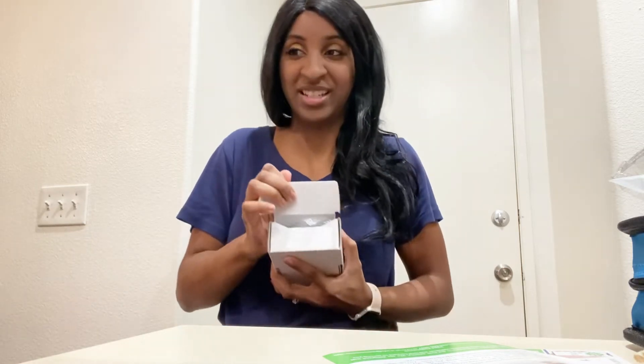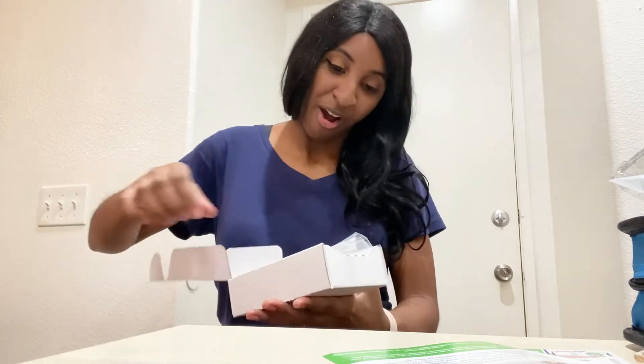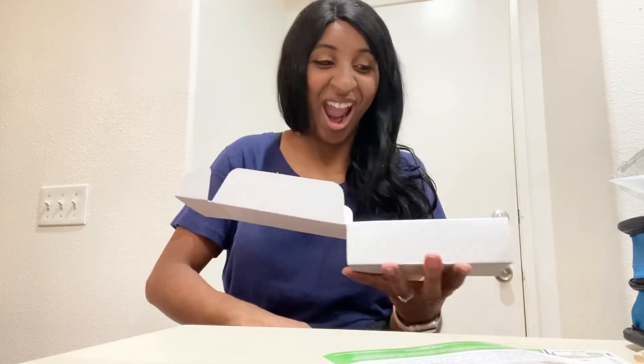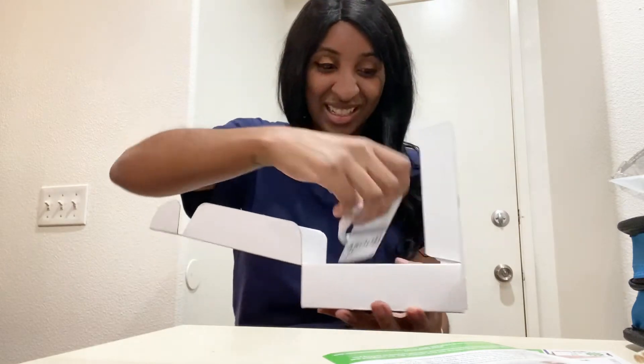Oh my gosh, it's so small! Alright, so here's everything. They did have the choice between the iPhone 6 or the iPhone SE.